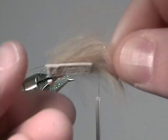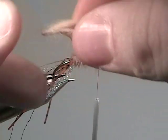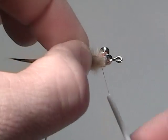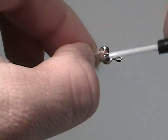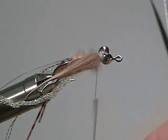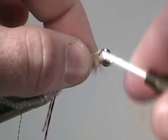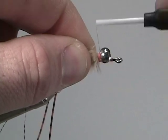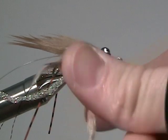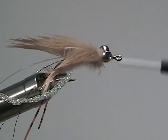Tying in the claws will be next. The claws are made out of a tan zonker tail. They're kind of all over the place, so we're going to wet our fingers a little bit to help tame that down — this makes it a little bit easier to work with. Take your zonker strip and secure it on one side of the shank of the hook, and then again on the other side, trying to keep the pinchers as even as possible. Once we have those secured, dub on a small piece of tan marabou and wrap it around the neck. This will just help cover up that orange piece of thread that we used to secure down the zonker strip.